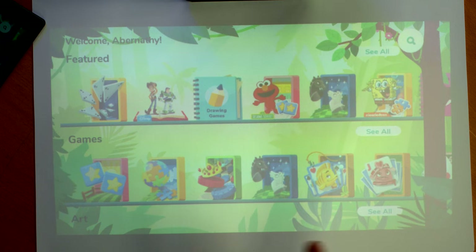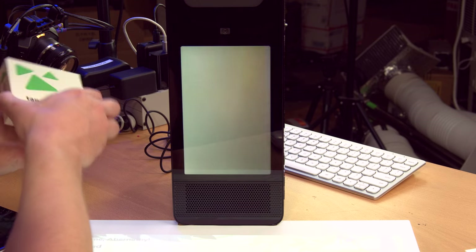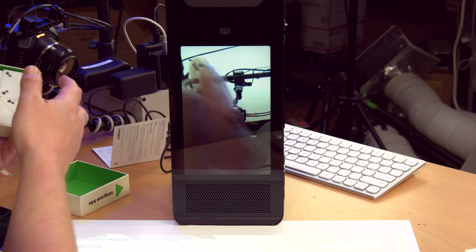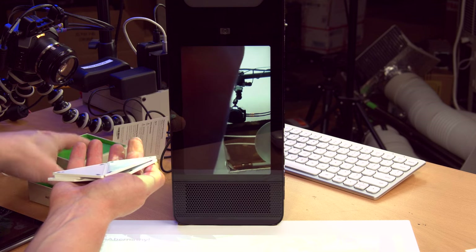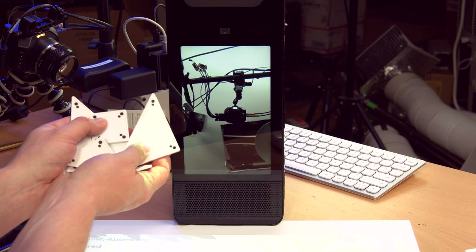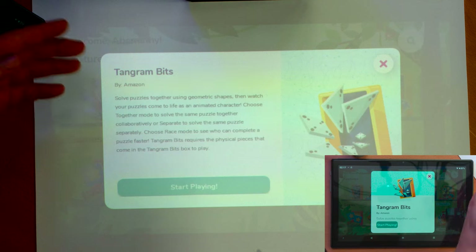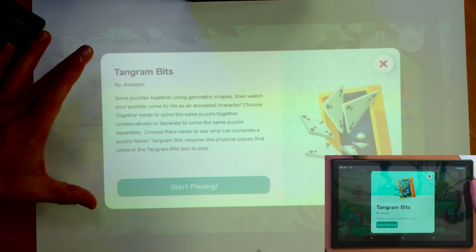Let's use the Tangram Bits, which I haven't covered yet. Let's take a quick look at the Tangram Bit set. They're just little geometric shapes. It comes with a piece of literature about how to use them. These marks at the corners presumably allow the vision system to see where they are. It says 'by Amazon' — does that mean other companies will eventually be able to create their own apps for this? I guess that's Amazon's dream, but I don't think it's going to happen.